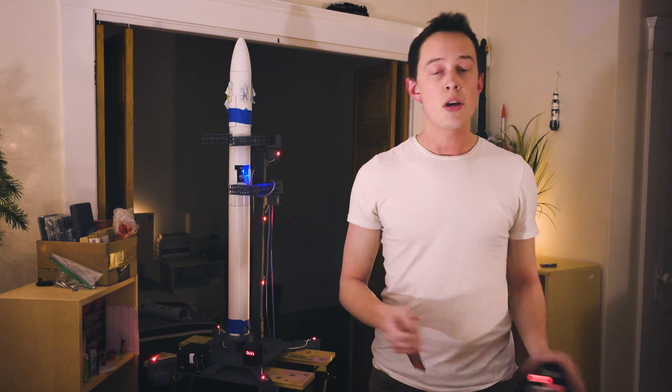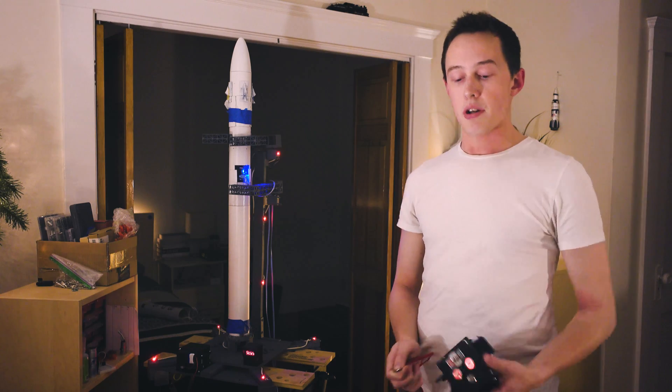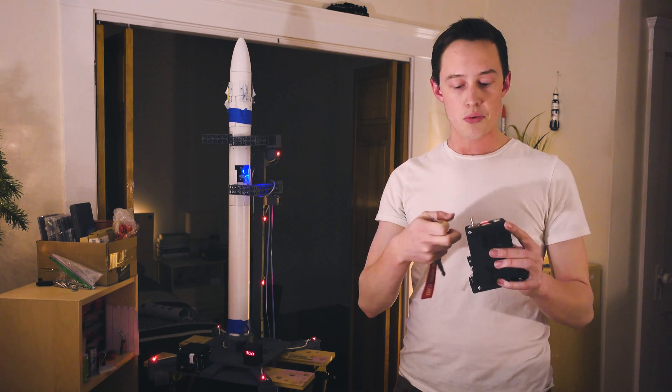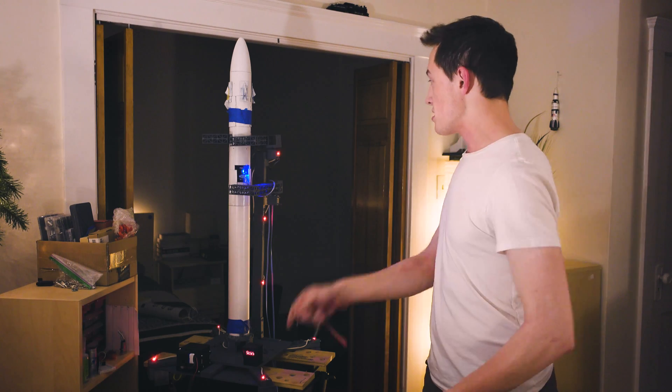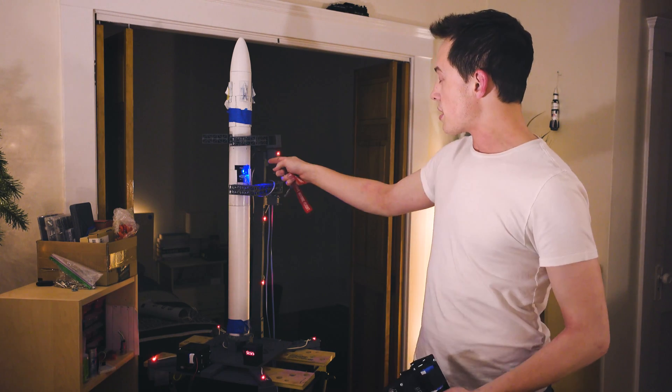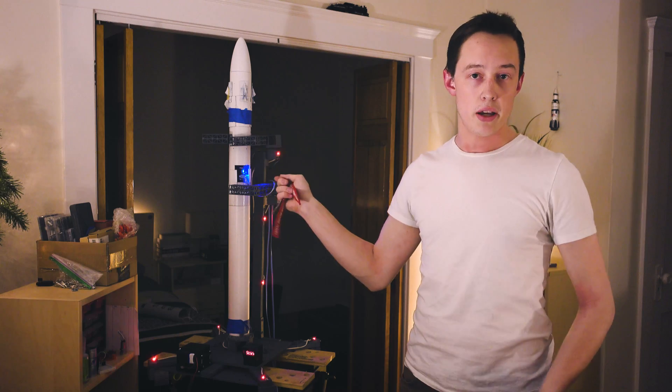Okay, so it works. This may not look like much, but what's actually going on is there's a wireless transmission between the pad remote and the pad computer, and the pad computer converts it to a separate protocol and sends it up to the launch tower, which communicates via a hardwired connection to the rocket.